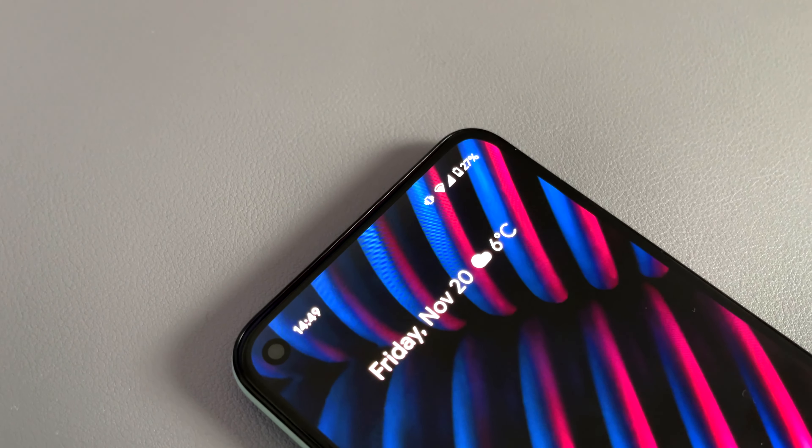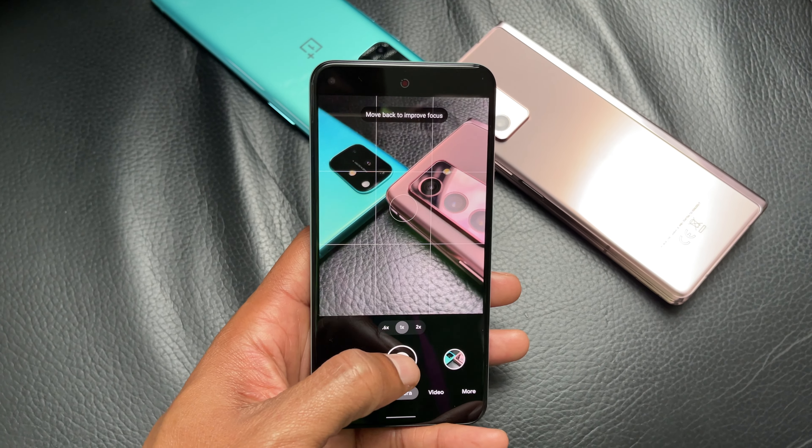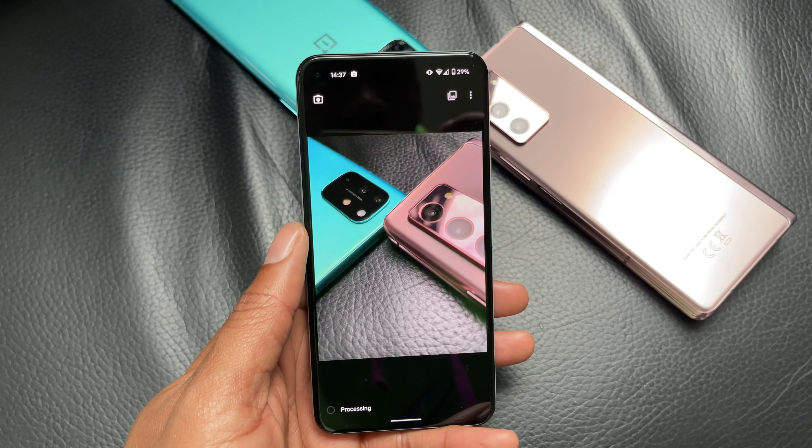One area where I do notice the weaker processor is when taking multiple photos with the camera app. After taking a series of pictures, the camera app seems to lag a little bit and the phone slows down. But that's about it.